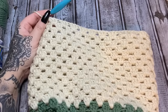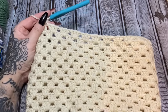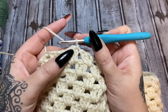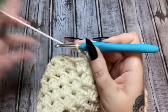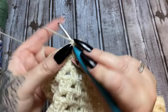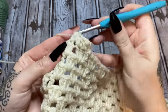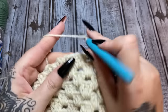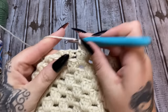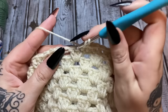We have completed 15 rows. Now we're going to put on a really simple border. Join to the top of the chain three with a slip stitch, then chain two. Work into each stitch around in half double crochets — don't go into the spaces anymore, just come straight over and work in each stitch. Work all the way around, join to the top of that chain two with a slip stitch, and finish off.